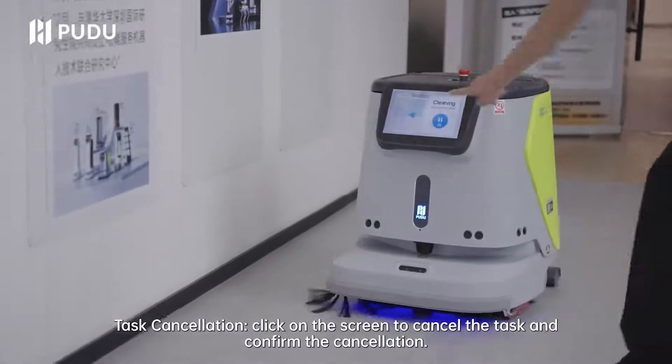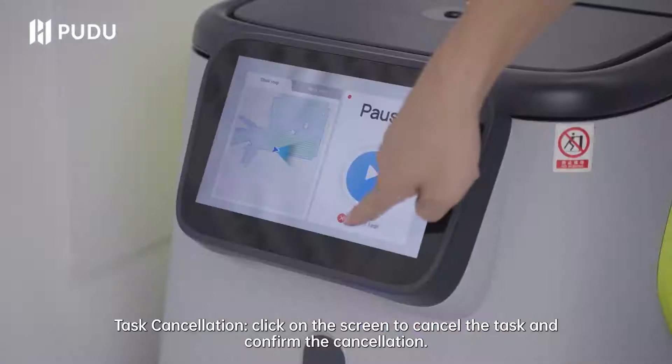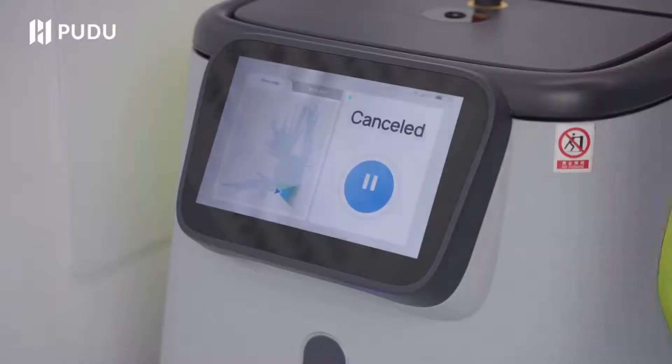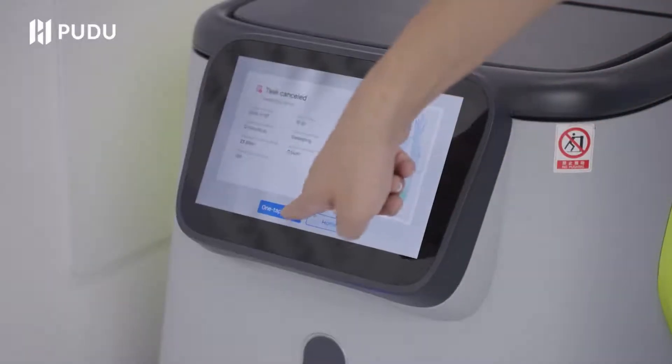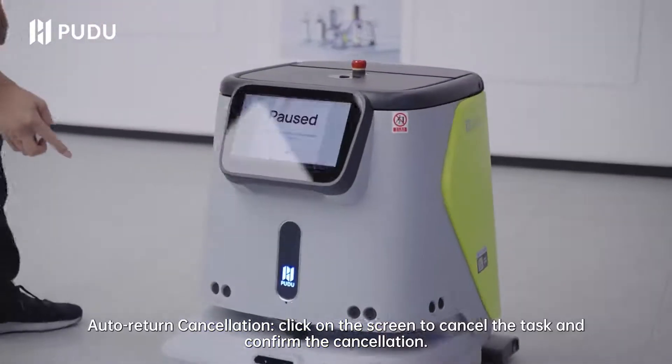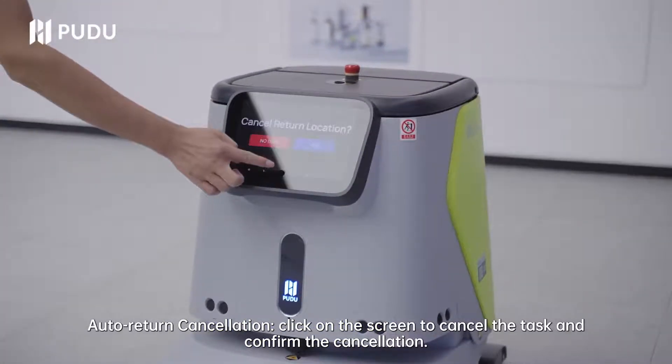Task cancellation: click on the screen to cancel the task and confirm the cancellation. Auto return cancellation: click on the screen to cancel the task and confirm the cancellation.